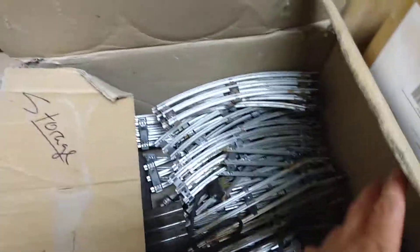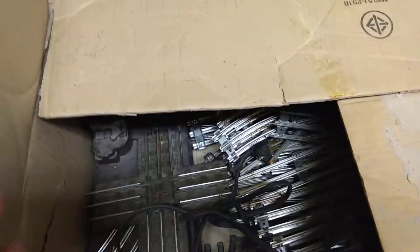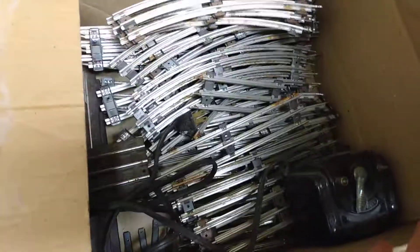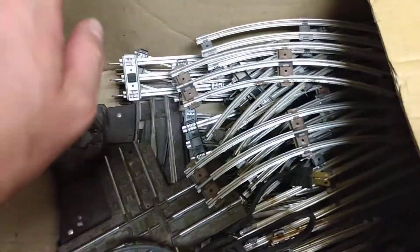Later I am going to list these ones right here — they're the train tracks for the Lionel train set. Got the switch power right here as well. All of these are like metal ones, which is pretty cool.